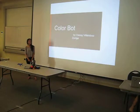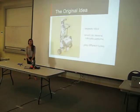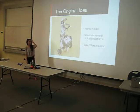Hi guys. My final project is called Colorbot. That wasn't actually my original idea. My actual original idea was to make a robot that would use a light sensor to follow an intricate pattern, and it would play a different tune as it did every single pattern. I thought that would be really cool.